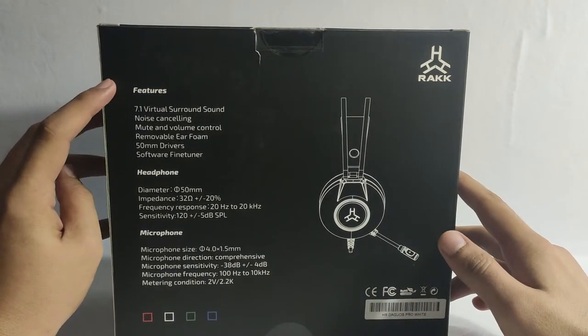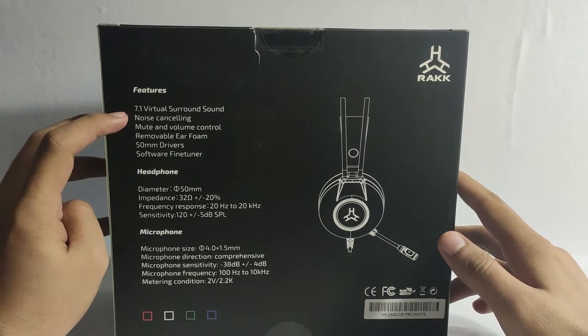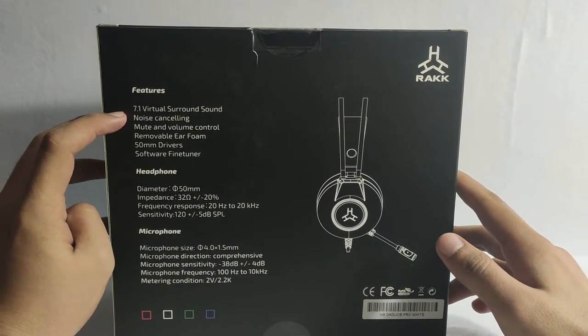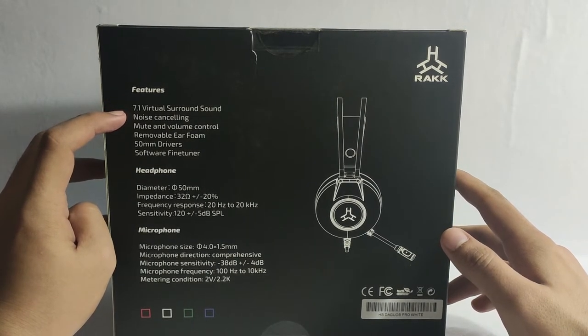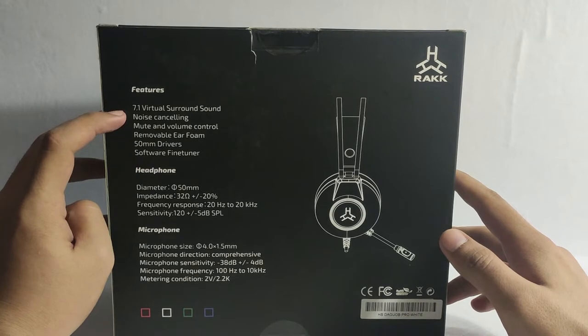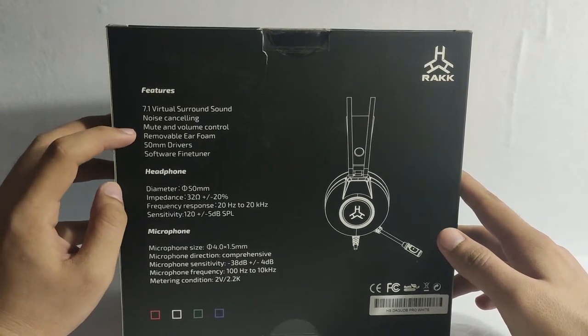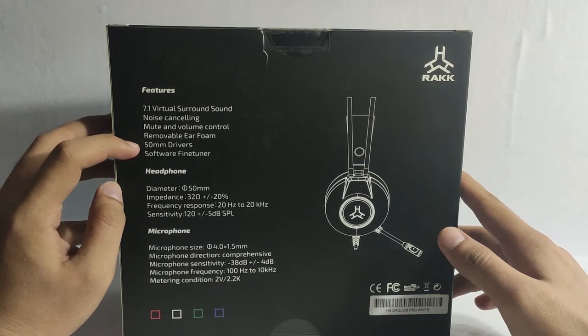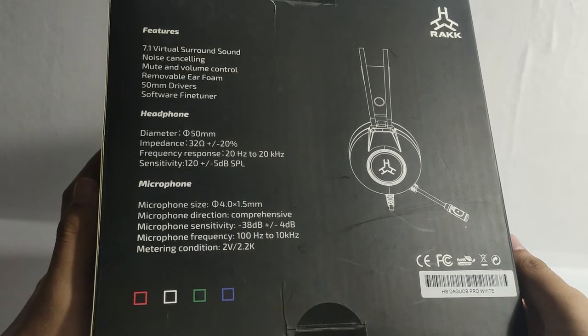The features of this headset: it says here 7.1 virtual surround sound. If you don't know what 7.1 surround is, it is an 8-channel surround audio system just like a home theater. It also supports noise cancelling, mute and volume control, removable ear foam, 50mm drivers, and software fine tuner. I think this is the first headset from Rock that has 7.1 surround, and I can't wait to try this out.